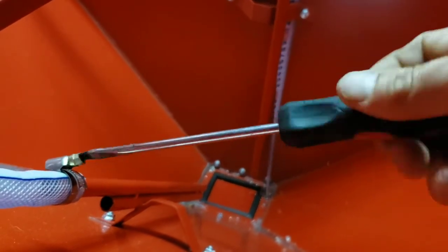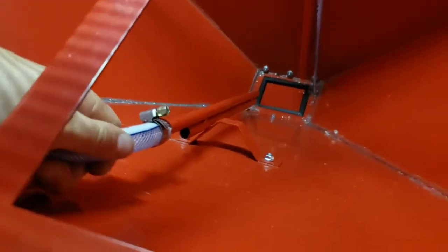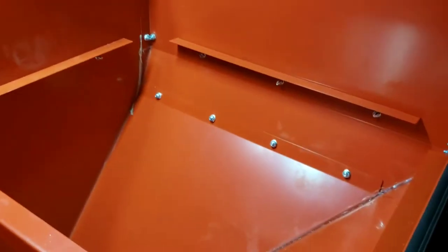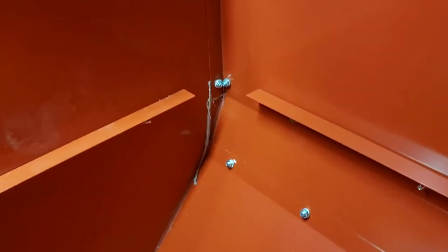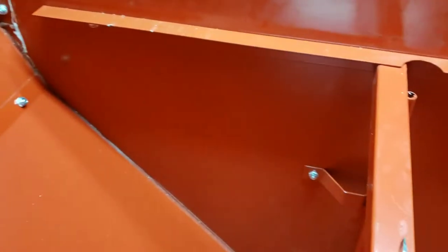Now you might be able to see better what I meant by wasted space. Who on earth is going to fill media up to these bolts? That's just dumb. So let's lower it down — remove that piece, remove that piece, bolt the two together, remove that piece, bolt that to it — and that will give me the height I'm going to use.